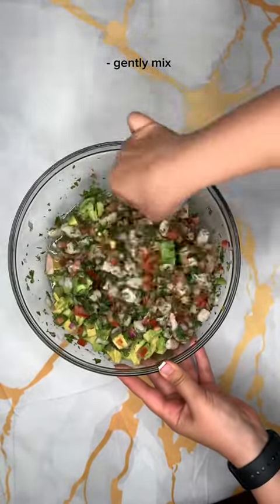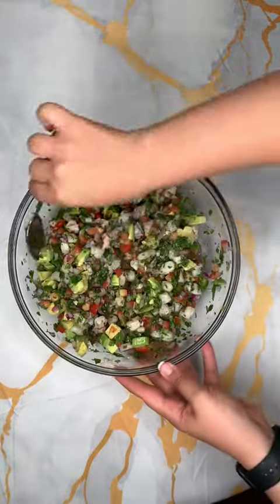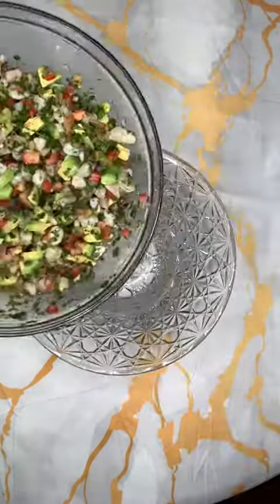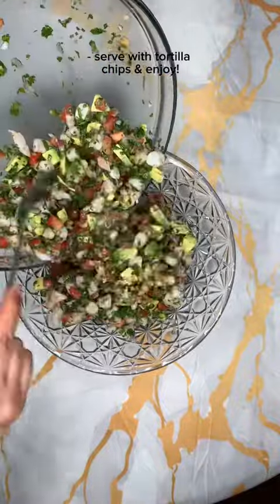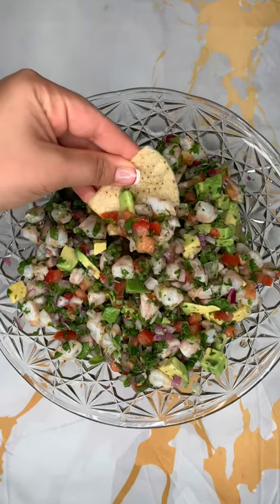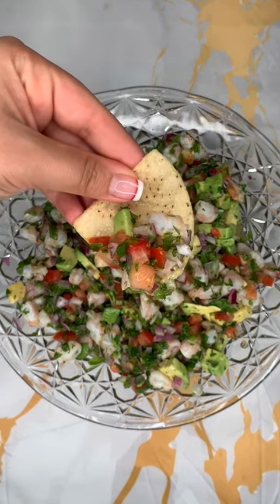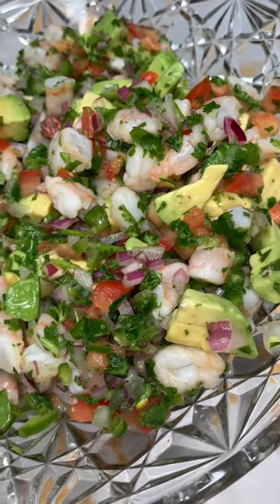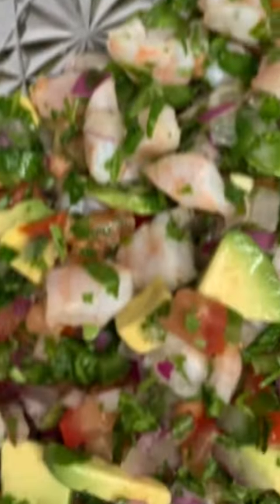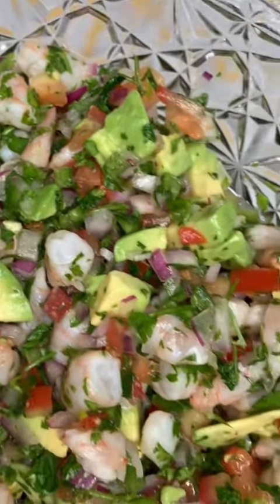It's super easy, very fast, does not take much time, and it's really delicious and healthy. Taste it to see if it needs more lemon juice or lime. You can also add mangoes if you like, and go ahead and serve it with some tortilla chips or eat it any way you like. It's so good — I highly recommend you try it. Let me know what you think!